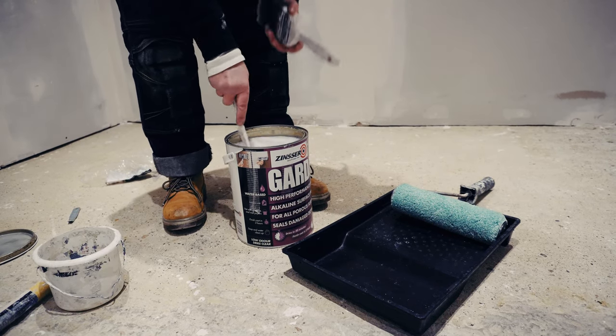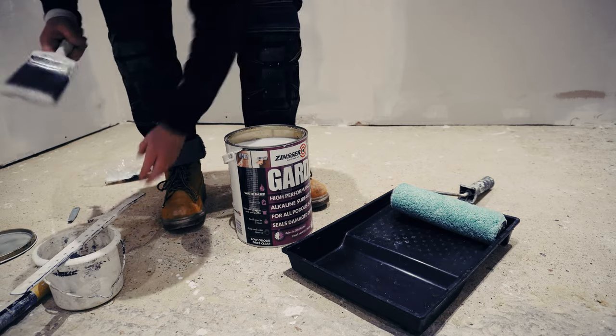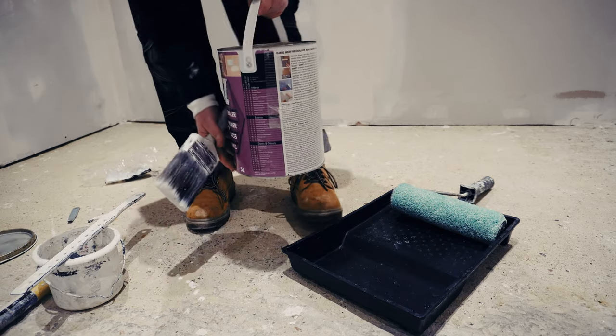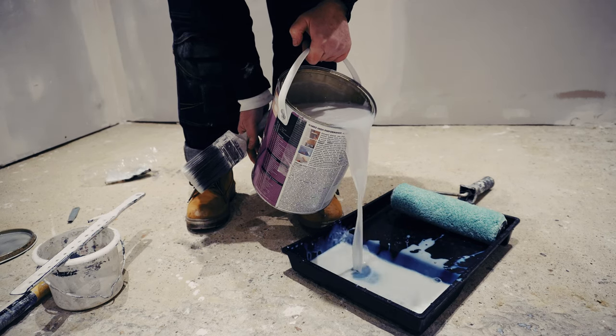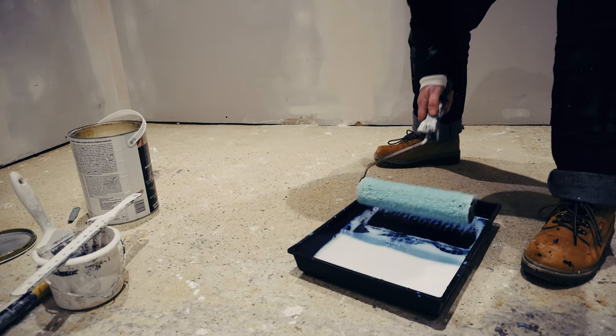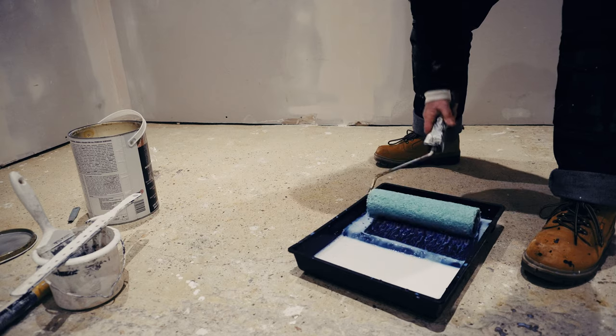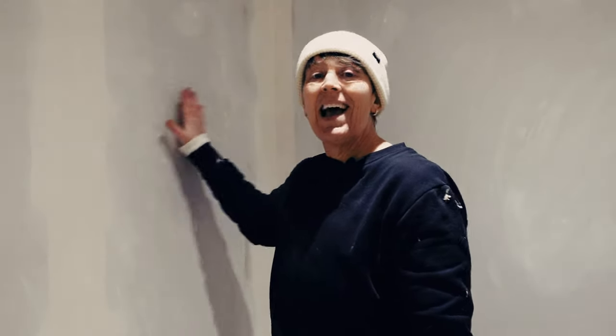We've given it a really good stir and we're going to carefully pour it into our tray — because it is so thin you just don't want it going everywhere. Load it up, get it nice and soaked. Step one: the most important thing — make sure the surface is completely dust free, otherwise you're just wasting your time. Make sure you've completely dusted off the surface with as little dust residue left as possible.